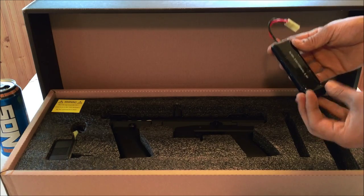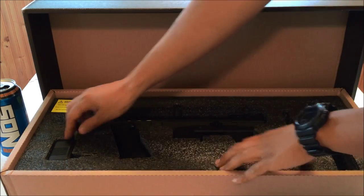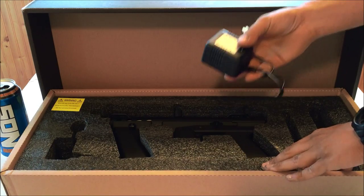I'd probably recommend upgrading to an 11.1-volt battery to get a higher rate of fire. Next, you've got the trickle wall charger. These will do alright, but I'd always recommend getting a smart charger to go with that 11.1-volt battery.